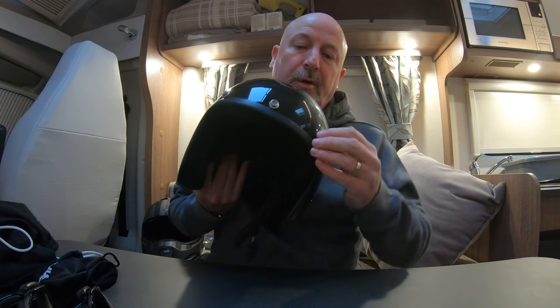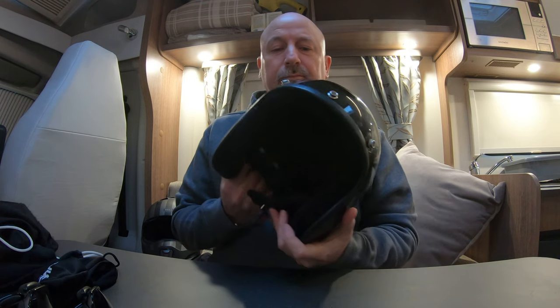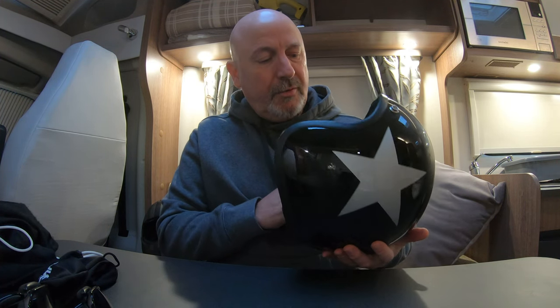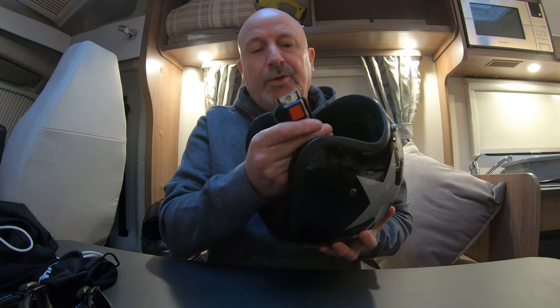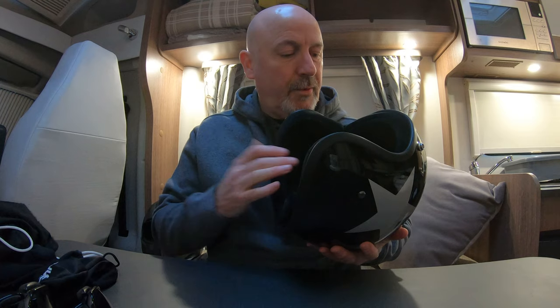You might be able to see with this one it's a lot smaller because it's a low profile design, which eliminates the big head look or the mushroom effect that people speak about. It did come with a clip-on peak visor, but I generally don't wear that. It also comes with the quick release clips, same as the other one.